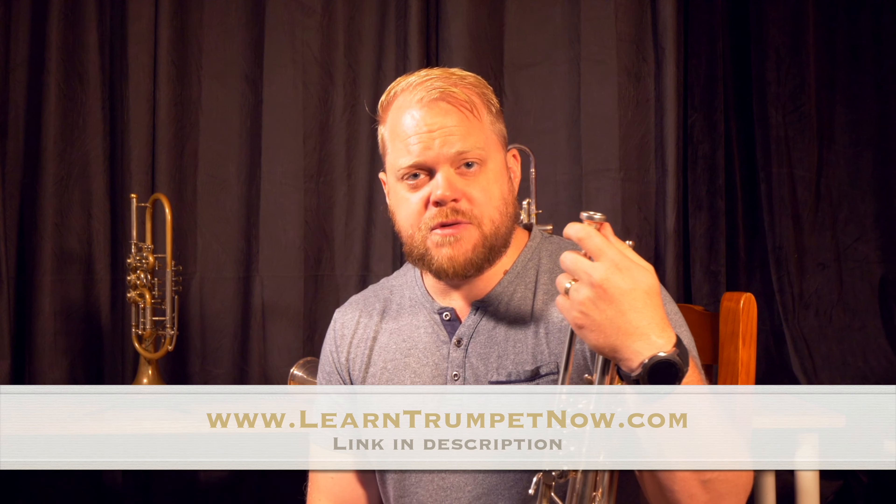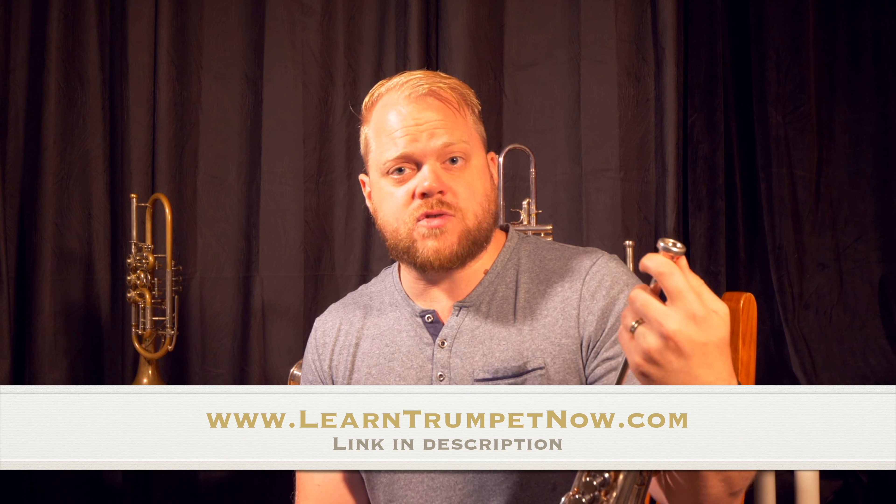And this trick is called honking. You can do it with any of your flexibility exercises, but today I'm going to use one of the exercises out of my trumpet course that you can find from my website, www.learntrumpetnow.com. So if you want to get the sheet music, go through to that website and you can find it as part of my trumpet course. Now honking sounds like a bit of a funny kind of name, but what am I talking about with honking?